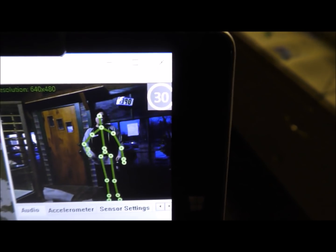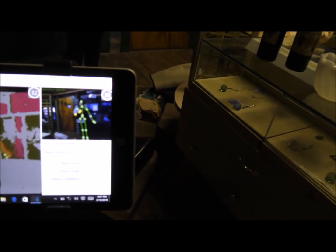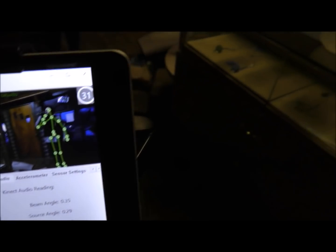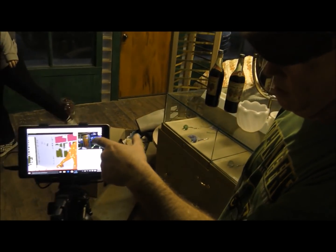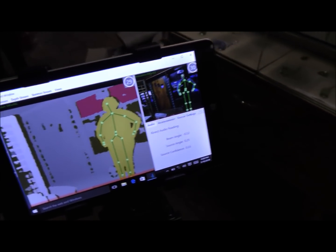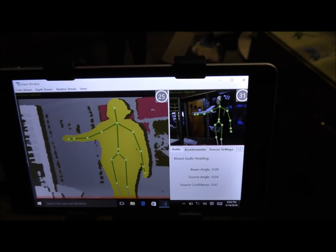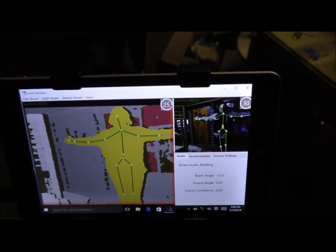We've got two screens — a live view to the left, and up here is more of the Kinect-style view. Both are showing at the same time. The live shot on the left is the regular view, and the right one is more of the infrared style. I like the infrared on the bigger screen because I can see more of the spectrum and what's in the room with natural lighting. In a dark place you won't see much on the live screen, but you'll see everything on the infrared.